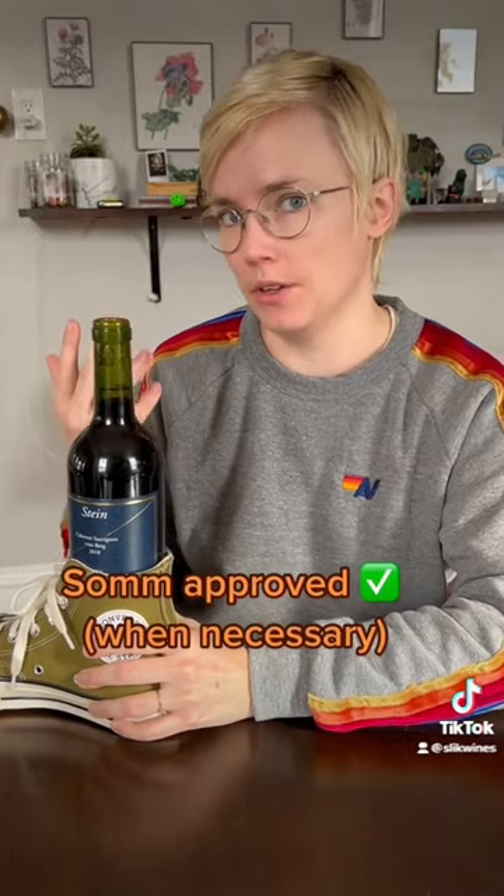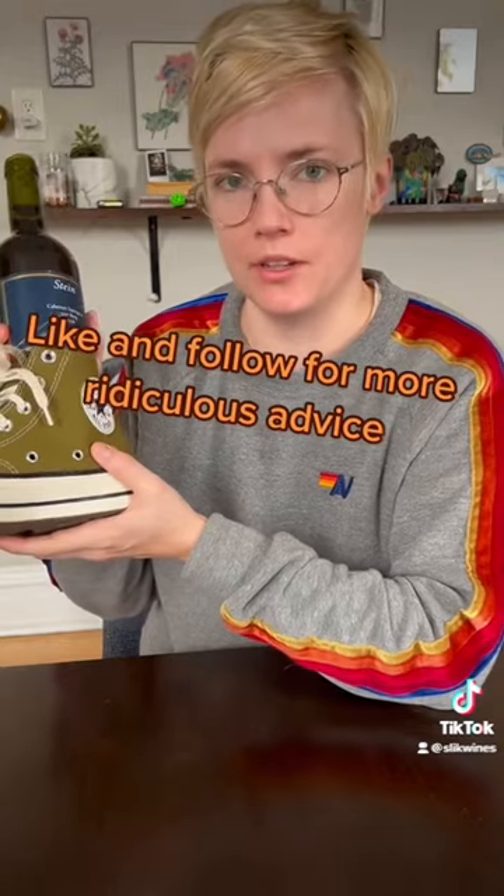I also don't recommend doing this with a nice bottle of wine. It does shake up the wine a lot, which isn't great for nicer quality wines. It's great in a pinch, but don't use it all the time.